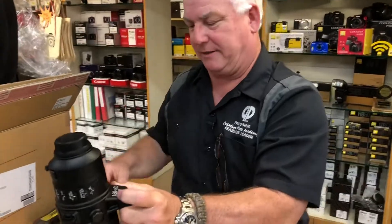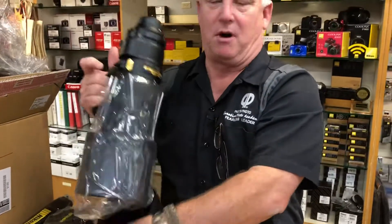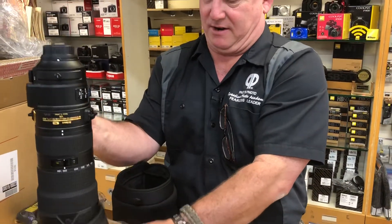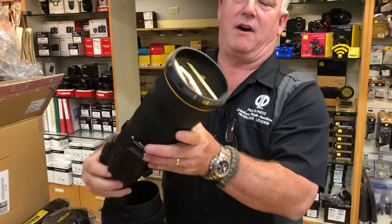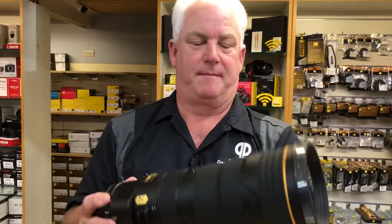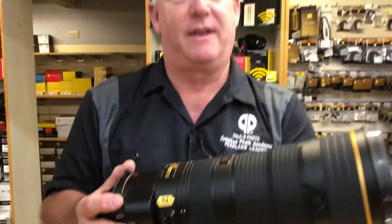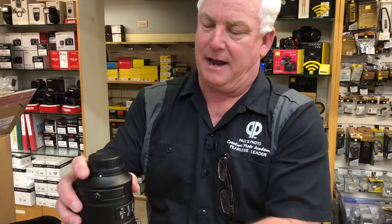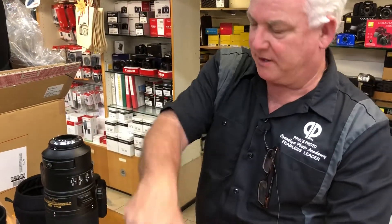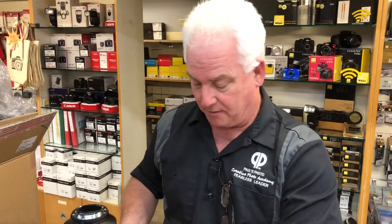I'm surprised at how dainty the lens is — it's very small. And if you take the shade off, you can see how absolutely positively tiny the lens is. It really doesn't feel that much heavier than the 200-500, I know it is. And what I've been reading about it, the focus is lightning fast — as fast as the Nikkor prime lenses.